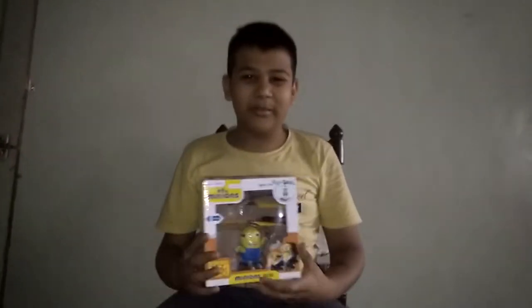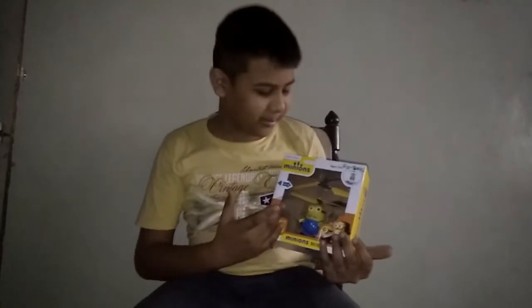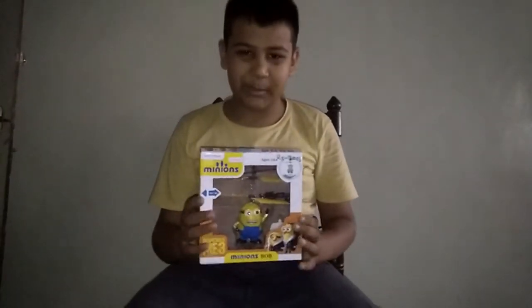Hello guys, Abhishek is here with a new video of unboxing this minion — an RC operated electric flying minion.